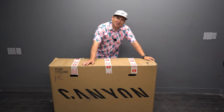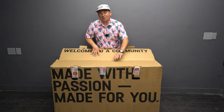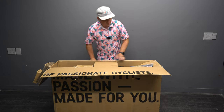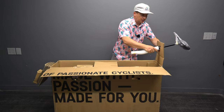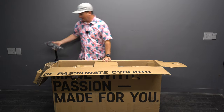Today we're taking a first look at the Canyon Stoic. I've been trying to get one of these for three years now, so I'm so excited to feature this on the channel. This is one of the most requested bikes, and for good reason — at the price point, it's pretty insane what you get for this thing. I've been super curious how this bike rides, so let's check it out.